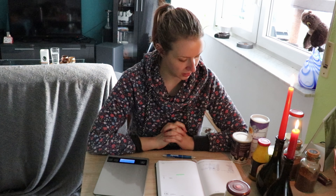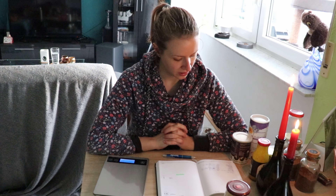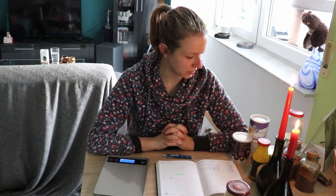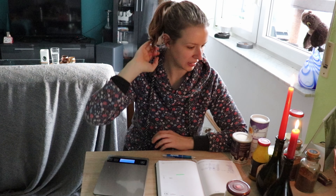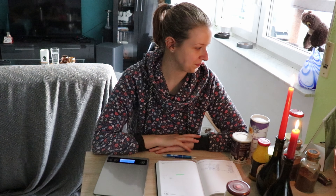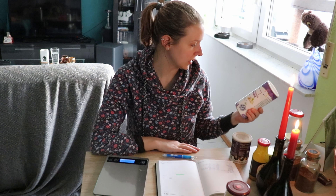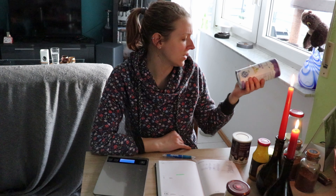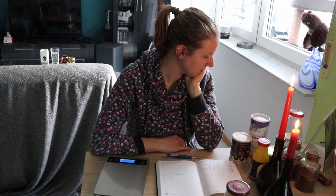Es ist tatsächlich besser gelaufen, als ich dachte. Als ich die Sachen auf den Tisch geräumt habe, dachte ich, oh, das habe ich nicht benutzt. Aber es waren jetzt doch nur zwei Sachen, bei denen nichts weggegangen ist. Schauen wir mal, wie der Mai läuft. Ich war im April eine Woche nicht da, also ist es eigentlich erst recht gut gelaufen. Ich muss jetzt schauen, dass ich vielleicht ein bisschen Joghurt wieder esse, damit ich dieses Topping wegkriege. Verschenken ist schwierig, weil es schon abgelaufen ist.